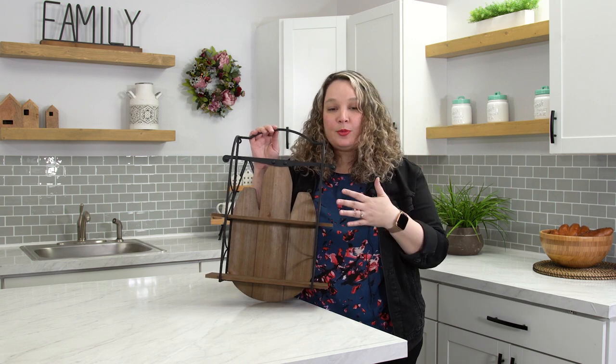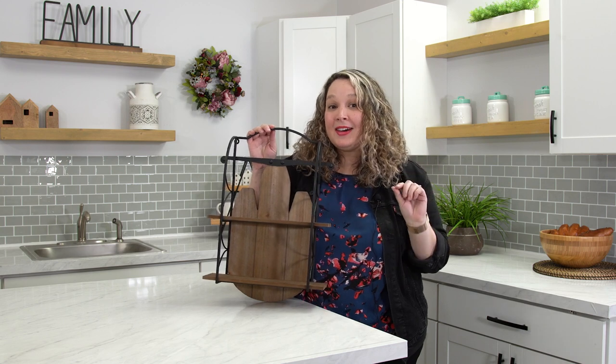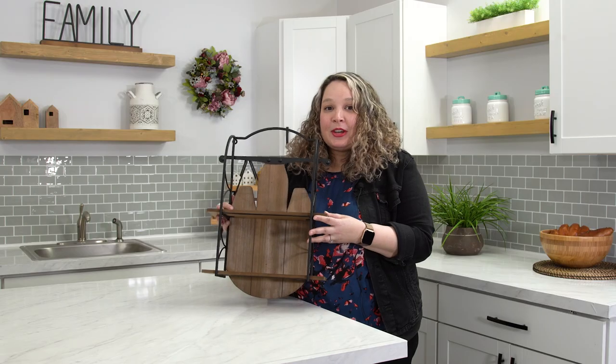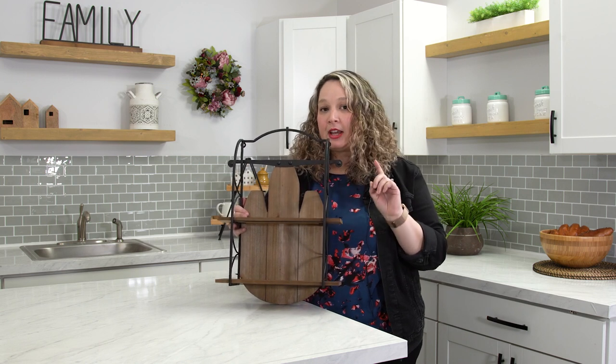We included this in your box because number one, we know that you guys love to display all your beautiful Deco Crate pieces, and it fit in the box — but it is big enough to make a statement in your home. So go crazy and decorate with it!